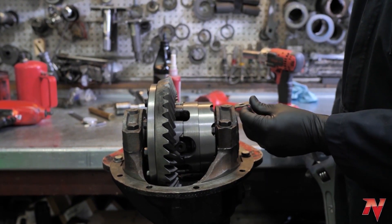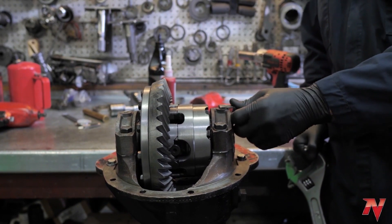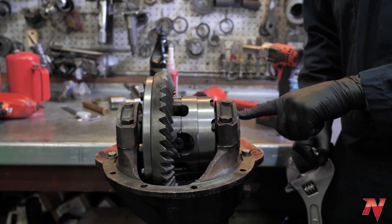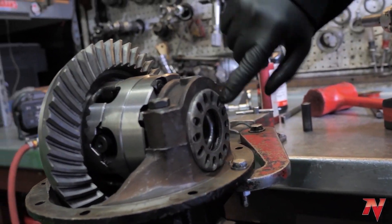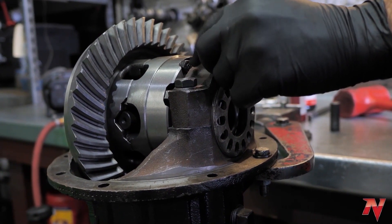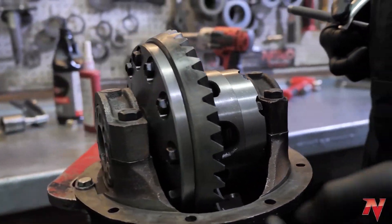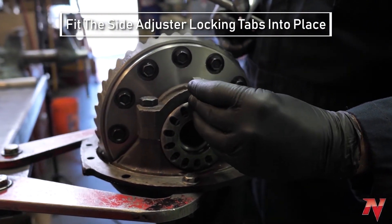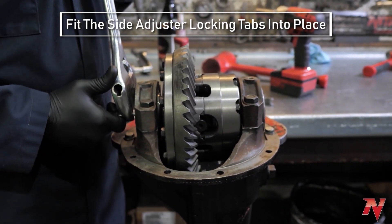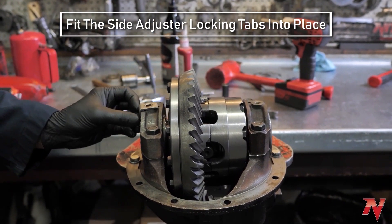Pay attention to the type of side adjuster locks you have. As you can tell on this one, they have two teeth on them — some have just one. If they have two teeth, you want to make sure that you split the holes so that the locks fit on and you can bolt it down. If you notice on the other side, I did it as if it had a single tooth, so that's not going to work. I'm going to back this one off so that this one lines up. There we go — that'll do.